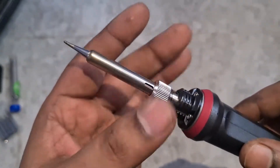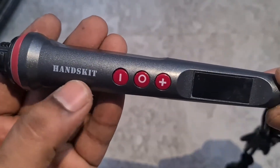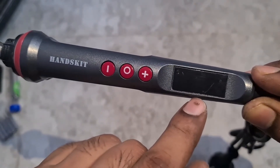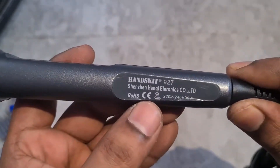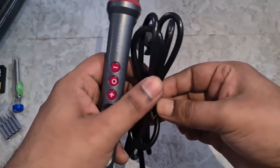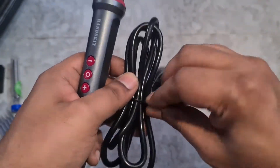On the front you have the Handskit branding, three buttons — one to turn on and plus/minus to toggle the temperature — and a small LED display. At the back you have the branding and some text. The cable is pretty long and made of good quality material.